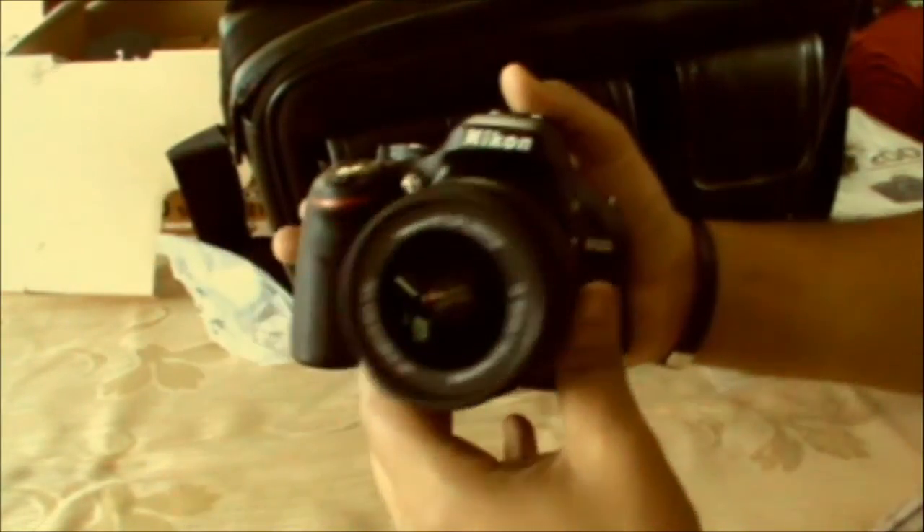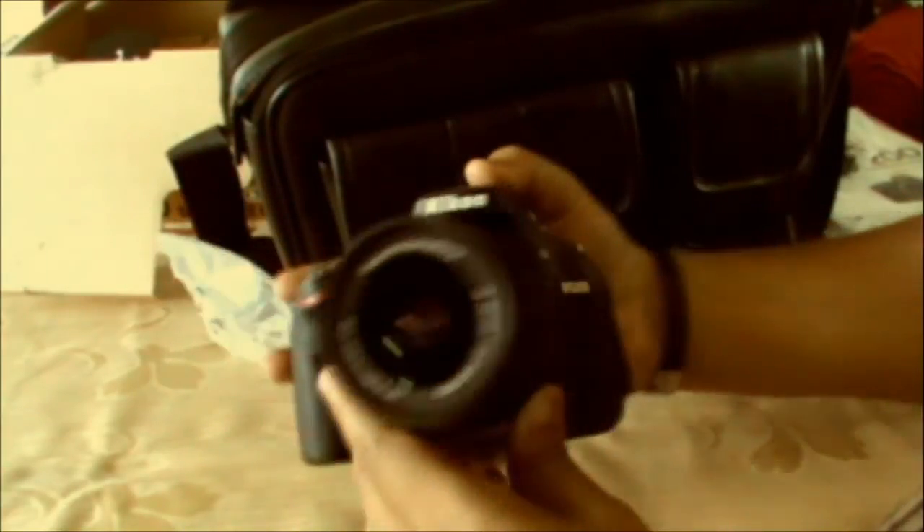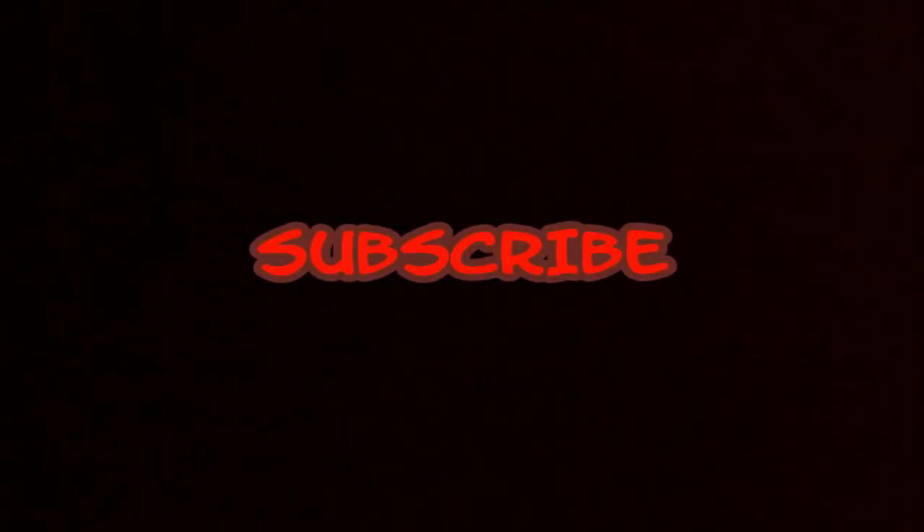So that's it for the unboxing and hands-on review. I'll just show it to you around once more and that's it. Hope you guys enjoyed this and found this unboxing useful. Until next time — see y'all, goodbye!